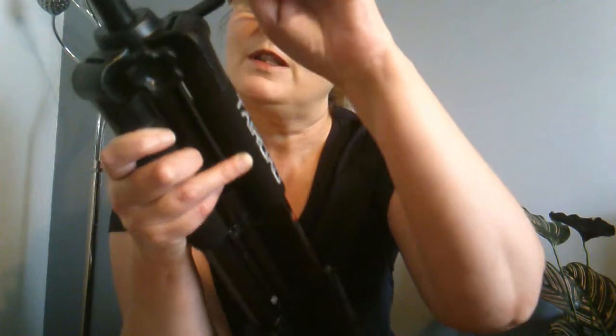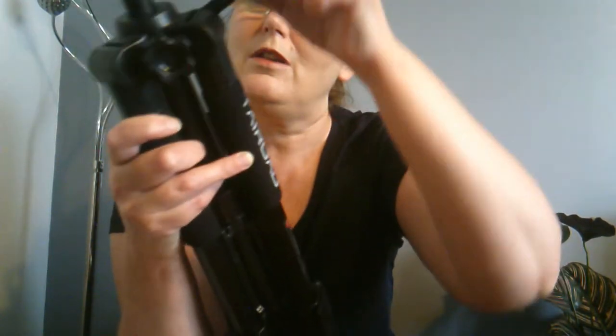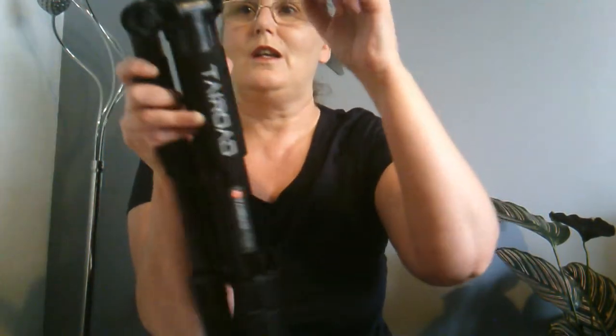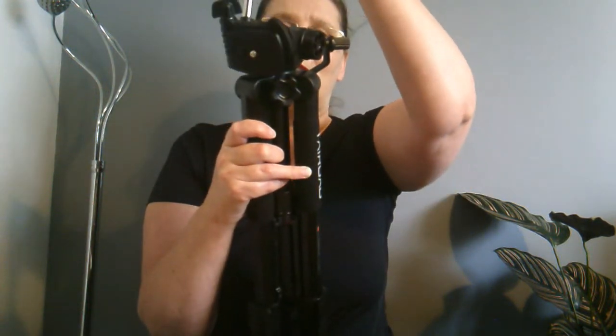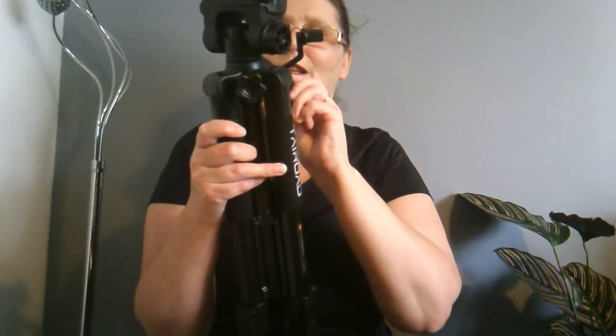And you undo it and wind it back down when you're done. It's not the most brilliant of handles, I will be honest. This one here is for your pan — you unlock that one, and you can turn it and pan it round. Or you can go all the way down with this handle, and all the way back up again.